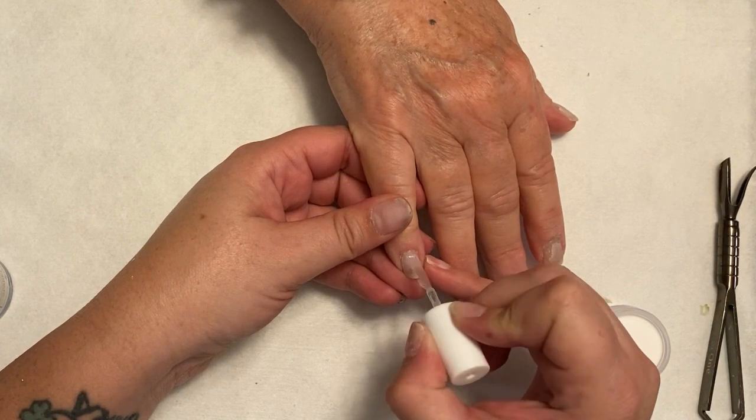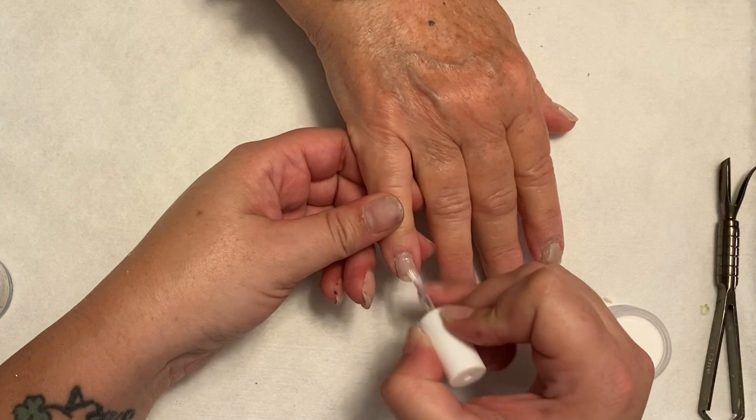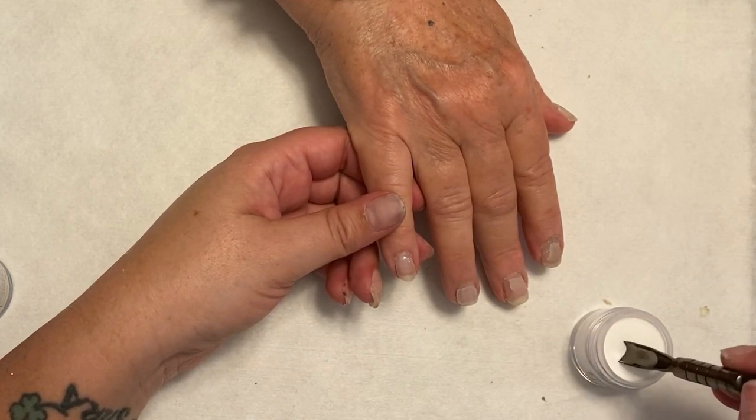Hey everybody, welcome back to the Mani Maniac. Today I am doing my mom's nails in quarantine — the only person I can get my hands on.